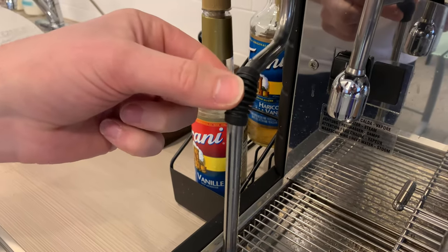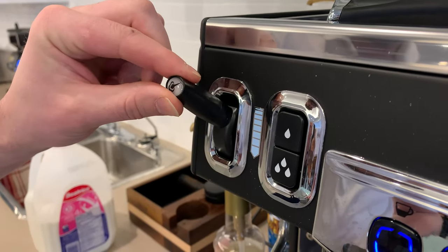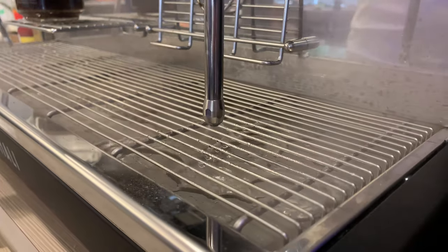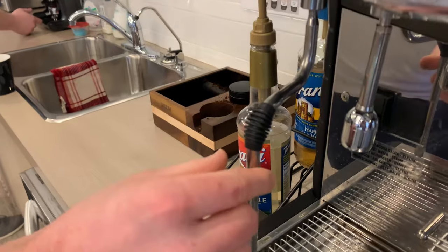Only touch the rubber part of the steam wand. Now pull the steam lever down just a little — it clears out the water and makes sure that steam is coming out of the wand. Remember: do not touch the metal part of the wand. It will burn you and you will feel stupid.